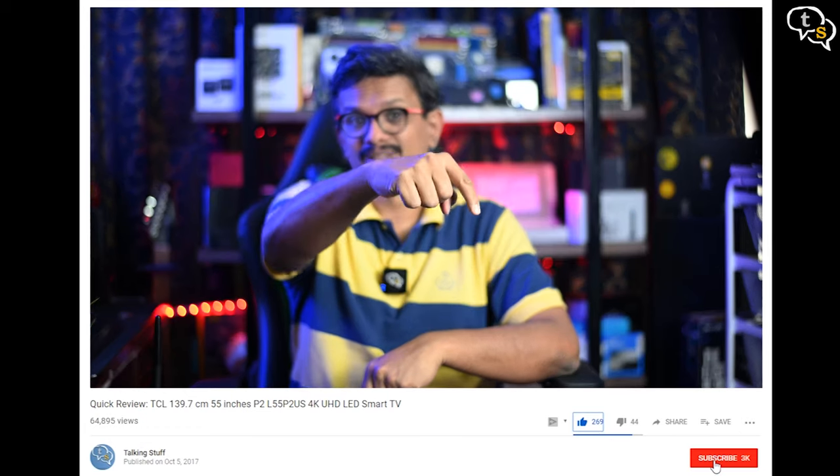So that was the video — make sure to like, subscribe, and also hit the notification bell to be notified when new videos are added. Thank you for watching and see you all next time.